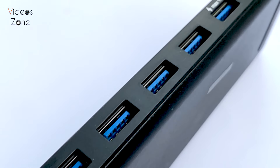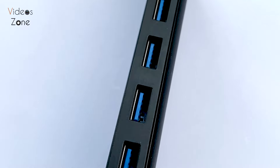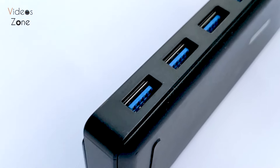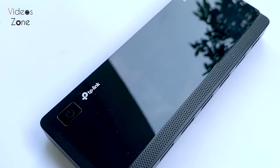Now let's check out the ports. This hub features seven USB 3.0 ports, which is fantastic if you have multiple devices you need to connect. The ports are spaced well enough to accommodate larger USB plugs without blocking adjacent ports, which is always a plus.